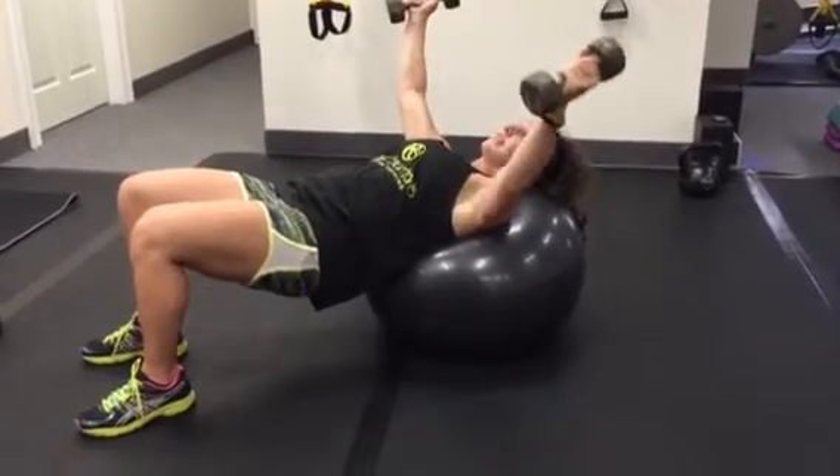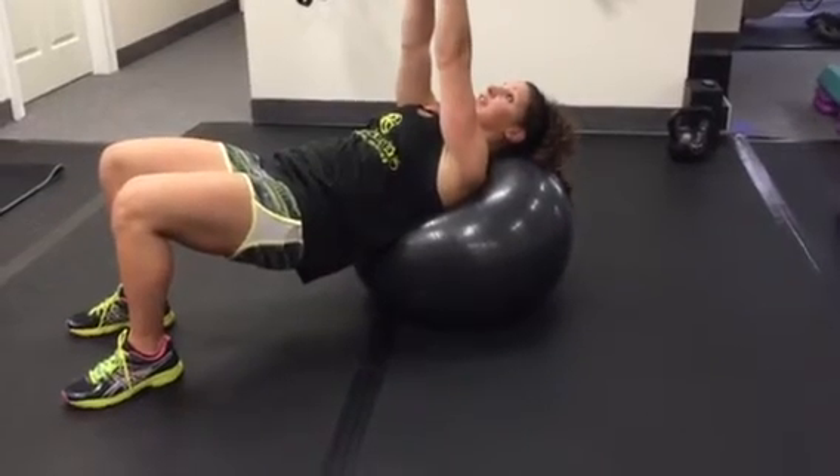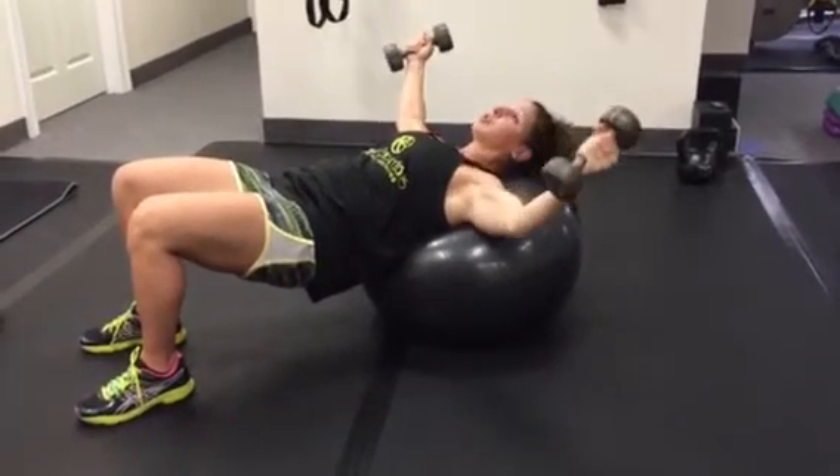You're going to start here. Exhale as you take it apart, keeping your arms slightly bent at the elbows. Bring it together. Everything is nice and controlled.